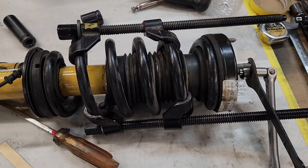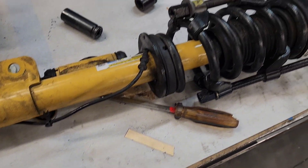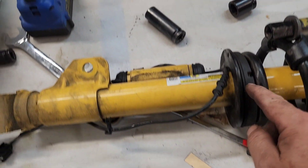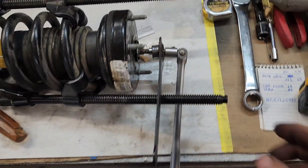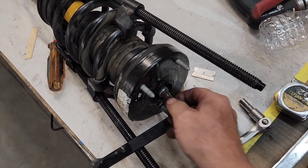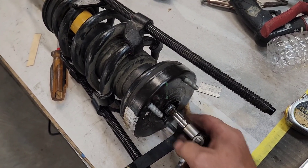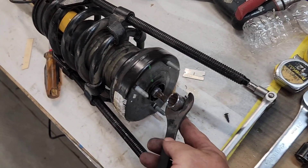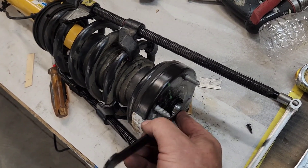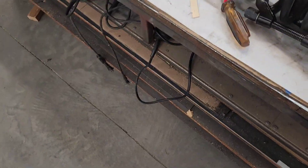Here's the tricky part. I'm putting spring compressors on opposite sides of the spring and pulling it down just enough to take the tension off — don't need to go crazy. The stud in the middle has to be held with a number 8 socket while a number 19 socket on this wrench I welded up is used to take the nut loose. It's tedious and time-consuming but you just have to be careful.